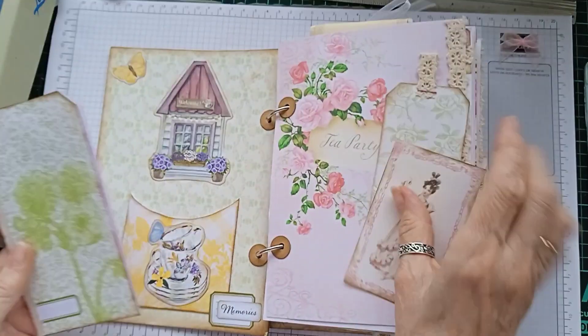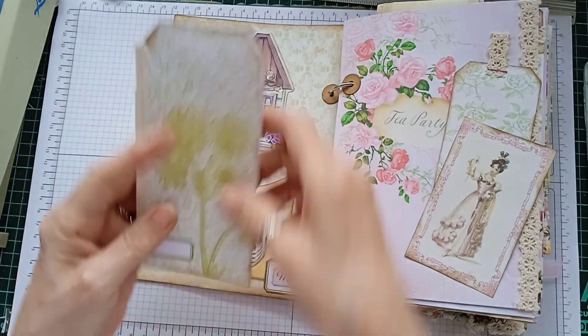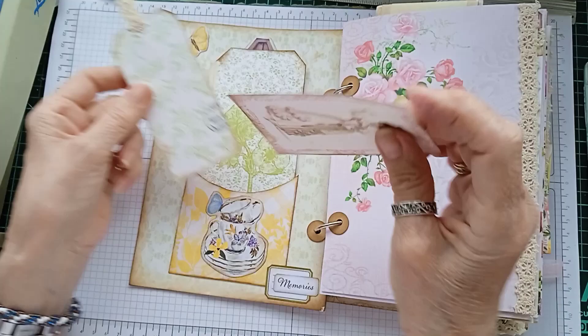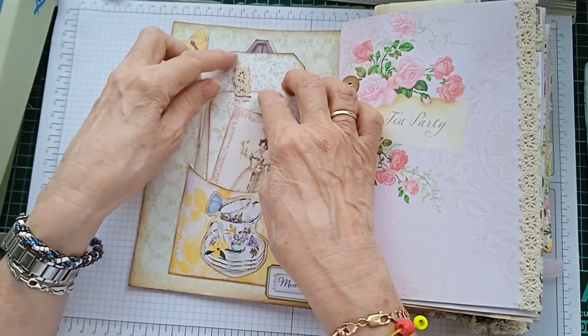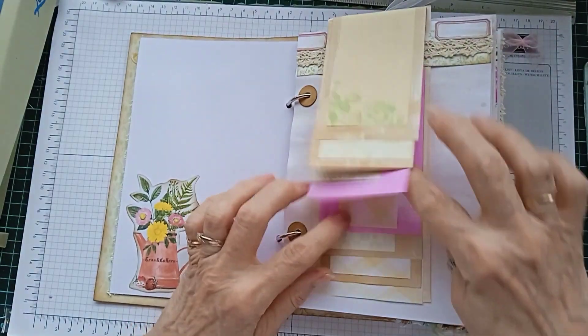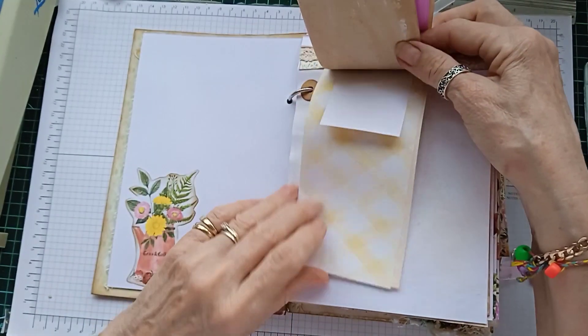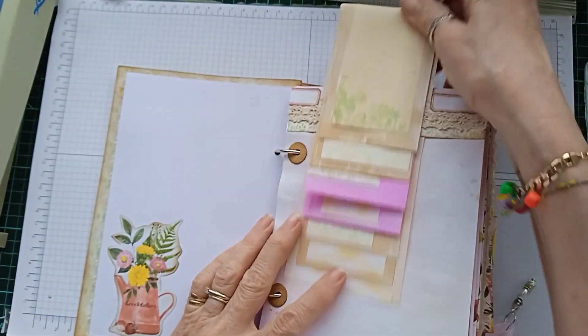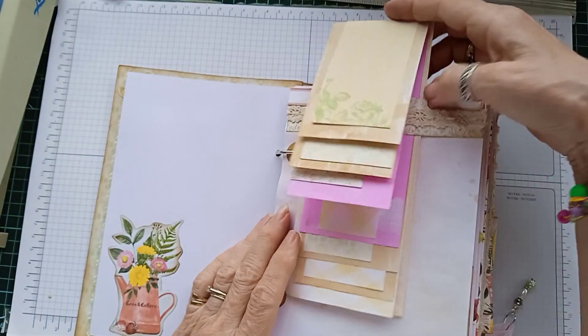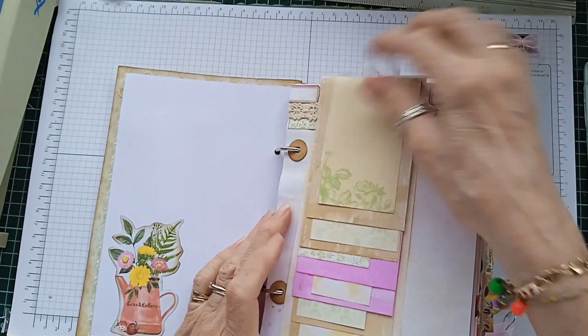This is a little pocket with a little notebook and a tag and a journal card, and a little waterfall writing pad with all the leftover pieces of paper. That does slide out so it can be replaced and it's just tied with a bow to keep the papers in.